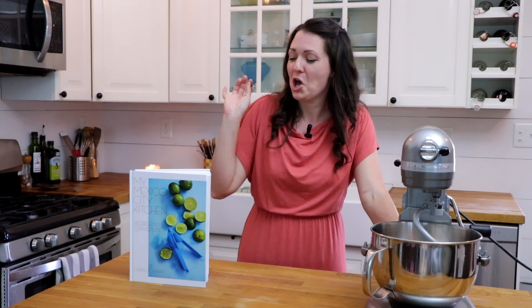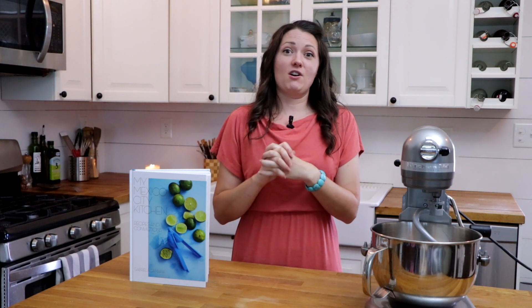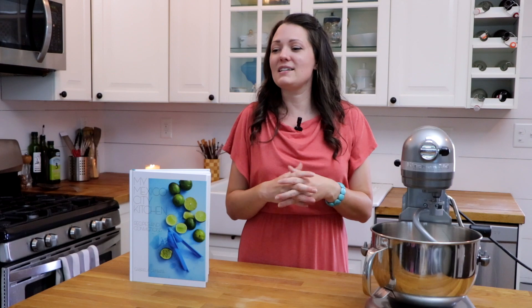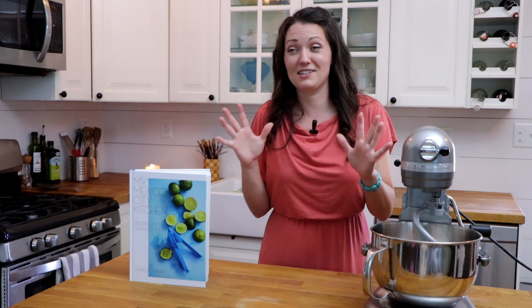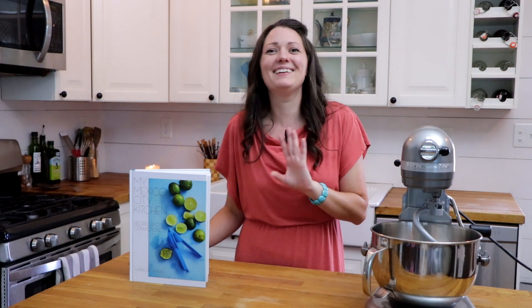I am a big believer in good cookbooks. We are making conchas today. If you have ever been to a Mexican bakery, you have probably had a concha — they are the most delightful, heavenly little sweet buns with a crackly topping. When we lived in Mexico, we didn't know what they were called for a really long time. My daughter named them Ankylosaurus bread because she's obsessed with dinosaurs and thought the tops looked like the back of an Ankylosaurus. The name stuck — we still always call them Ankylosaurus bread.